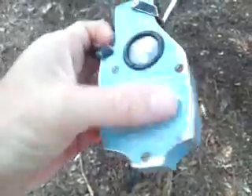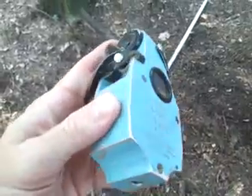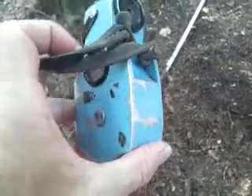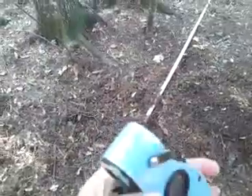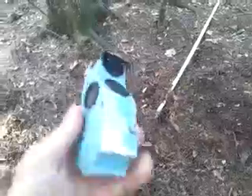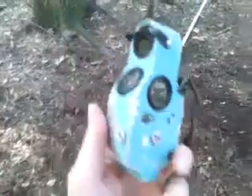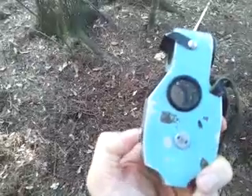It's kind of scuffed from use on the paint, but that's to be expected in things made for field work. It operates quite nicely. The little clicker on the front controls the motion of the internal dials.